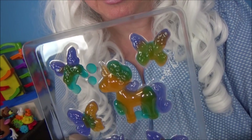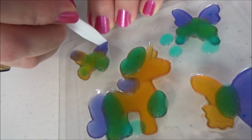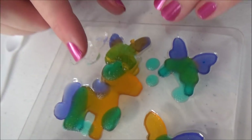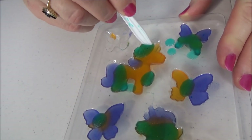Look how pretty these turned out — let's pop them out and try them! Okay, let's get him out — here we go! Oh, that's pretty cool. Okay, we got him out — look at that! It's time to try him and see what he tastes like. Come here little butterfly — Granny's gonna taste you. I taste orange, raspberry, and grape. Okay, let's try to get the unicorn out!